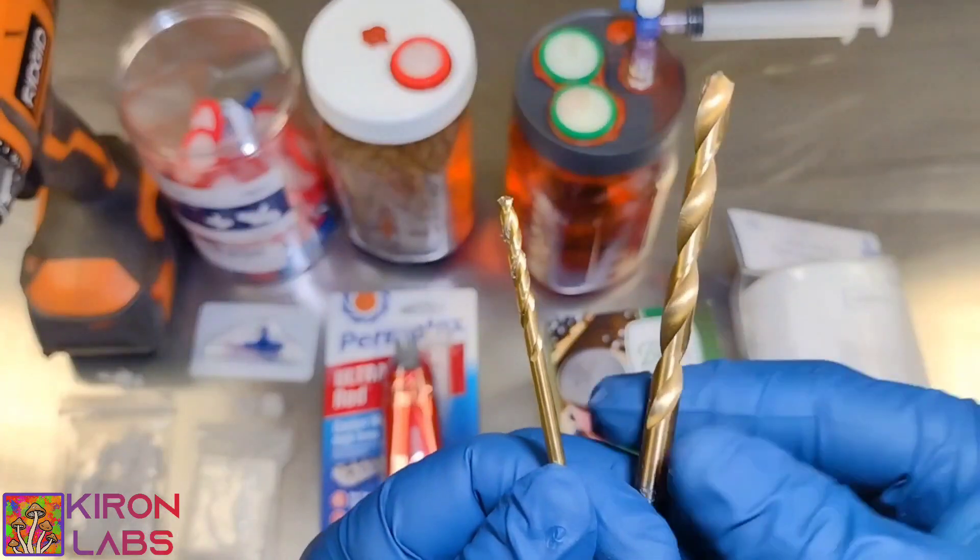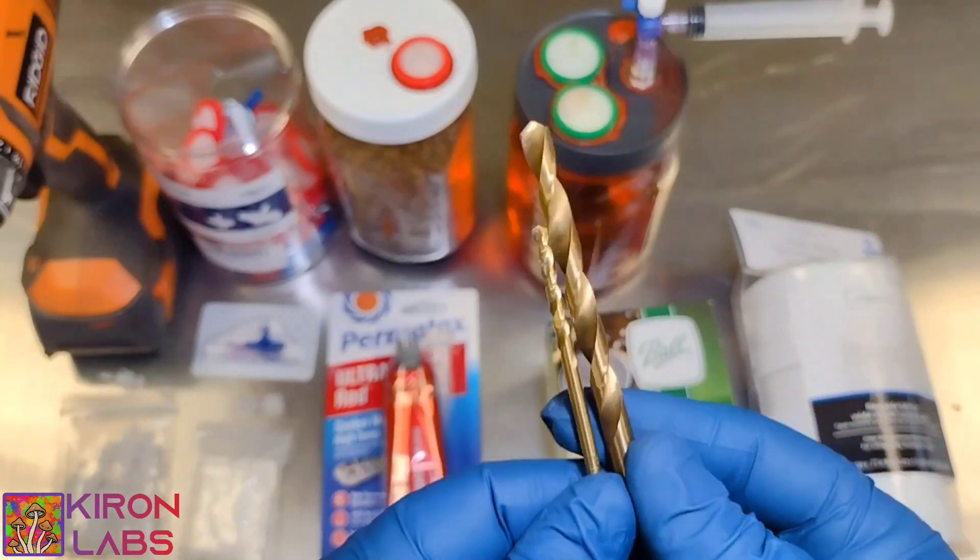We will be using a 1/8th drill bit as well as a 9/32nds drill bit.